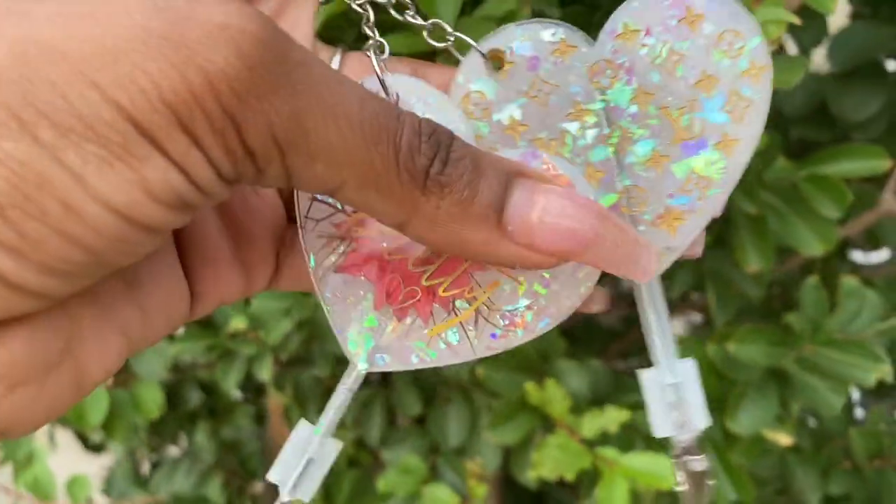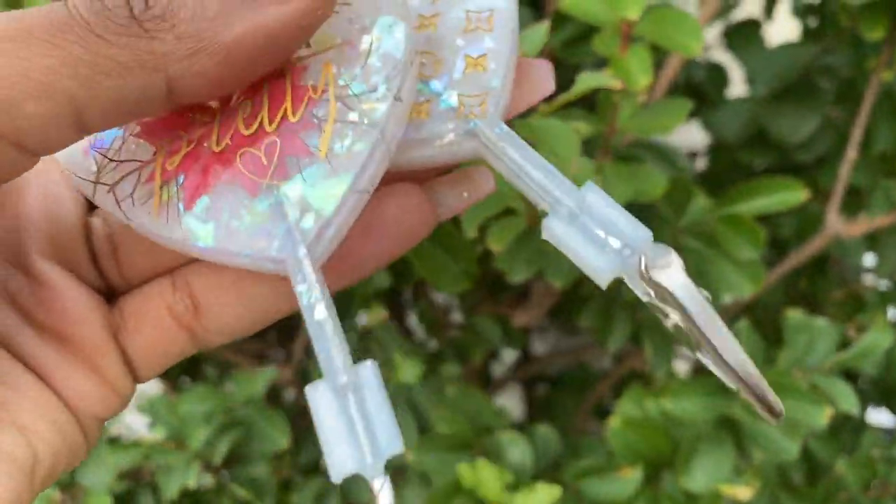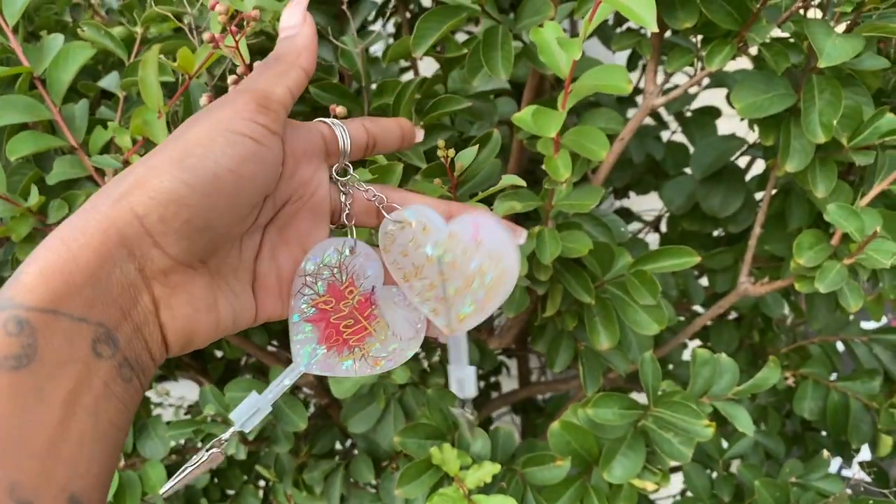Hey Hippies! Welcome back! It's Courtney Chivante back again with another bangin' tutorial. Today we have these adorable heart shaped roach clip holders or card pulls.